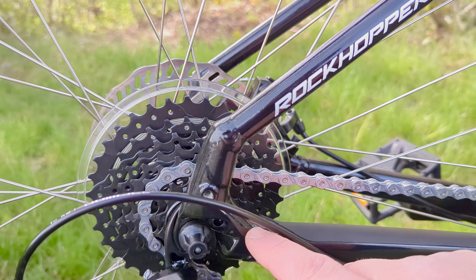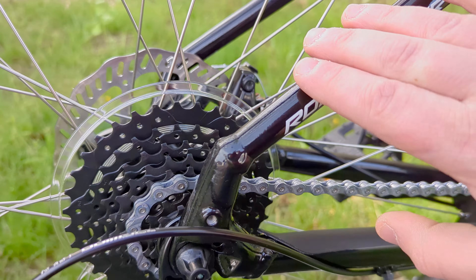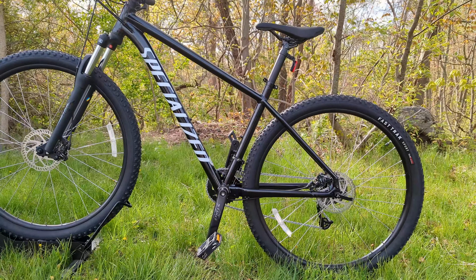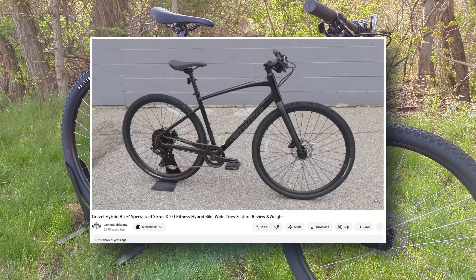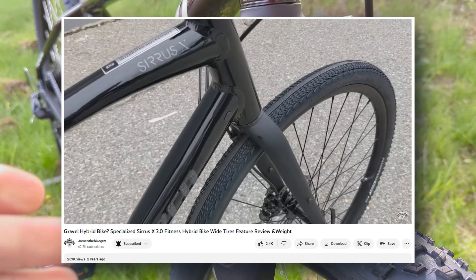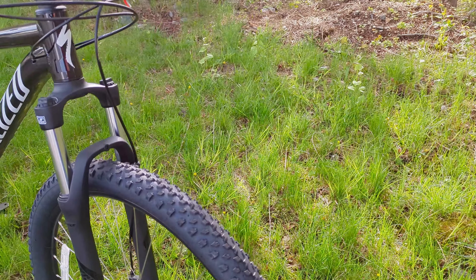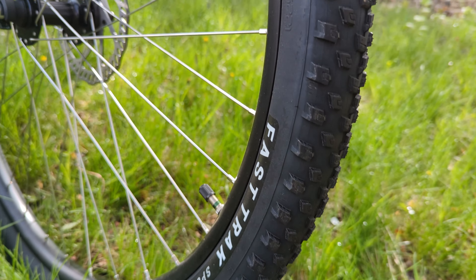Back here, we also have access to rack mounts — hidden up top and down low — so you could use this as a rugged commuter. Sometimes a beginner mountain bike like this does dual duty of both trail riding and commuting. Specialized does have a model called the Sirrus X, which is a dual-sport hybrid with thinner tires and rack and fender capabilities, but it doesn't feature true front suspension like this Rockhopper does and can't run these 2.35-inch wide tires, which is quite a bit larger.